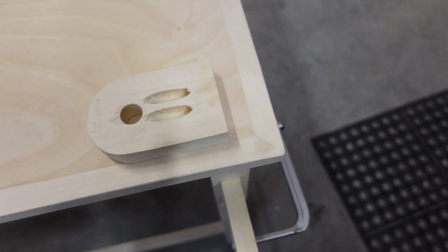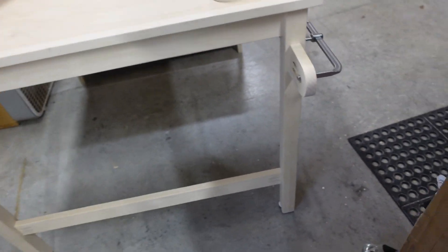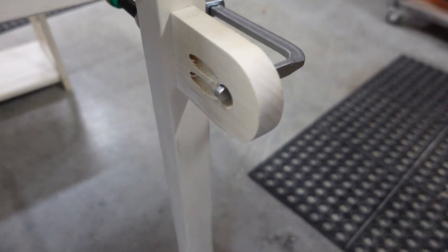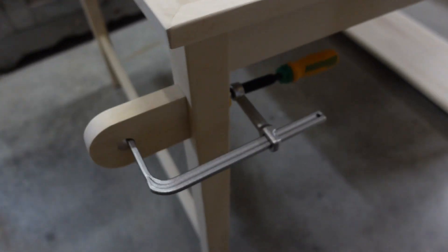I've designed these little pieces to hang off the end of the table to hold this bar, which will hold this roll of craft paper. Just a quick shot of the process.